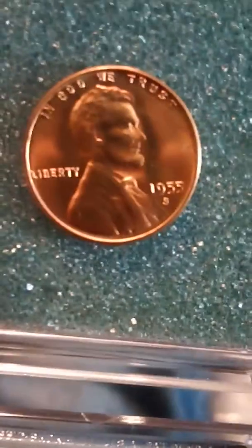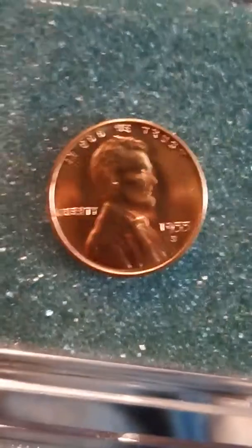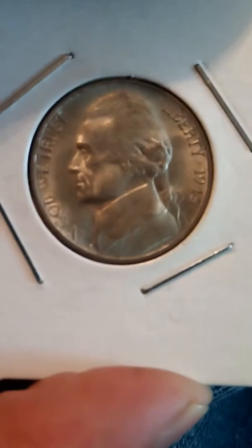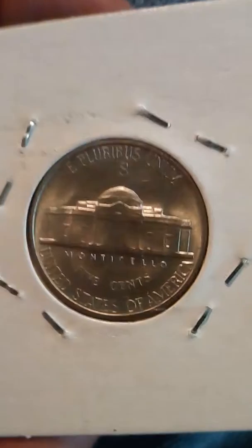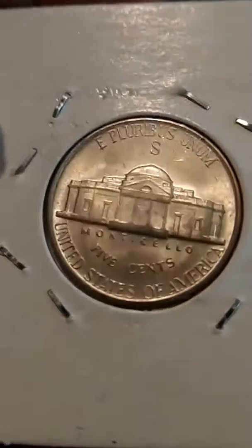I just wanted to share this one. I've got quite a few of them and they're just really pretty. And then this one too is really pretty — it's a 1945-S nickel, San Francisco mint. It's got some really nice luster to it and it's just a really nice coin also.